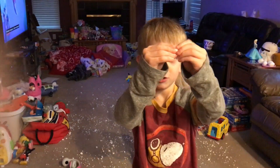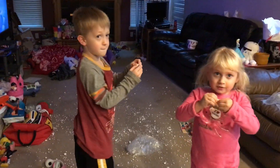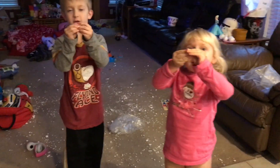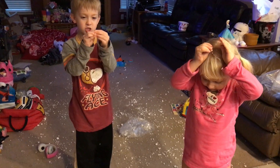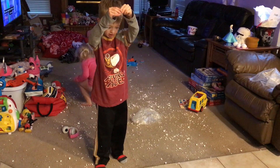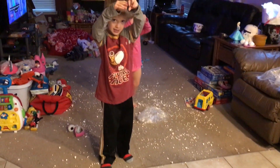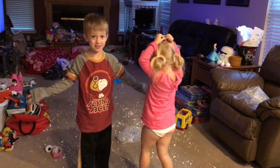This is how I make snow. First you start to rip this and it starts to turn into snow. Whenever the little pieces fall, see what it looks like now. It's snow. That's how I make snow.